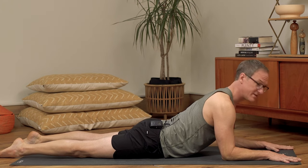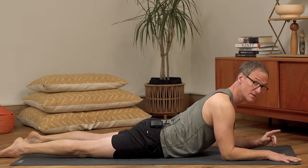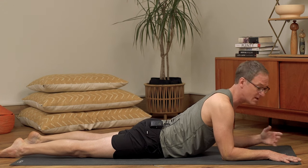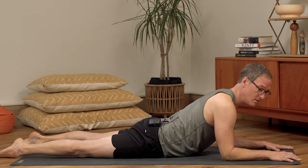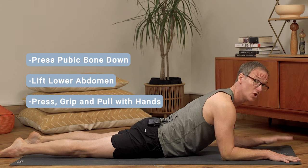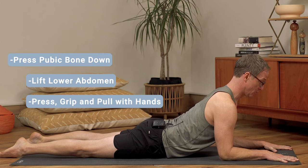A lot of times, even at higher level students, what people do is just press down with the hands. But what you really want to teach your students to do — and if you don't know this, bring this into your practice and this pose is going to finally come alive — is: you gently press the pubic bone down, you gently lift the navel up, and then with the hands, as you press down, you also slightly grip and slightly pull the ground.